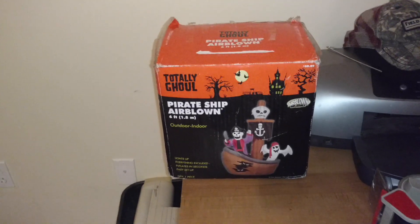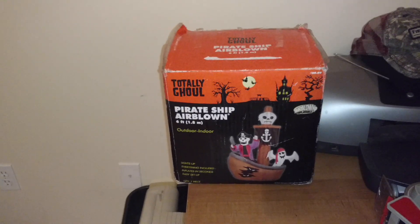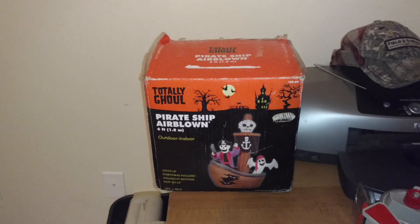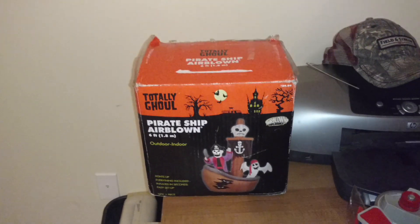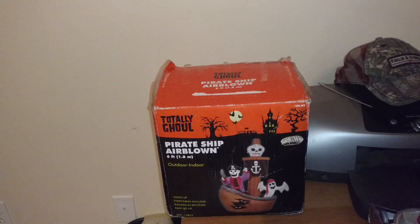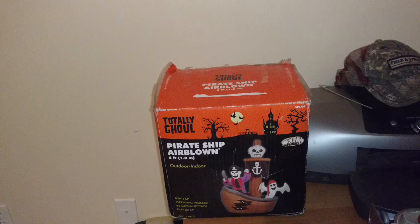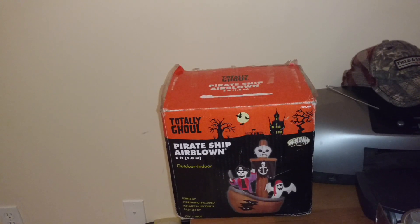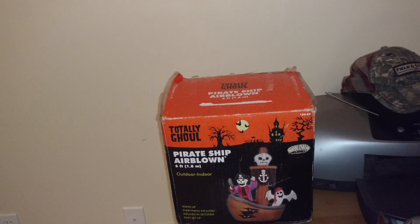Hey guys, Riley Quinlan here, Jimmy Inflatable Fans 98, and I got something cool to show you guys today. This is a new inflatable that I got from Jimmy John 8. Very, very nice of him. He sent me this as a Christmas gift, and I really appreciate it, man. This is an awesome inflatable. I think he knew I did want one of these when they came out.